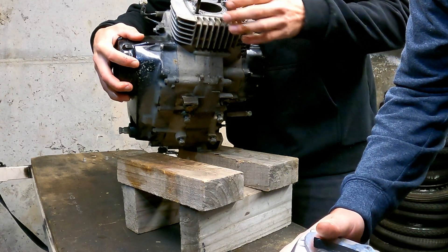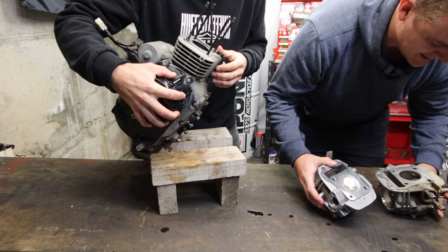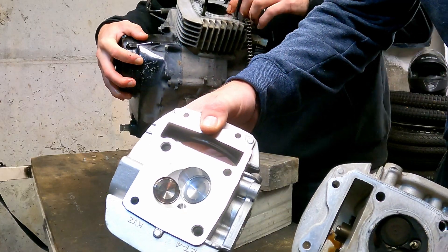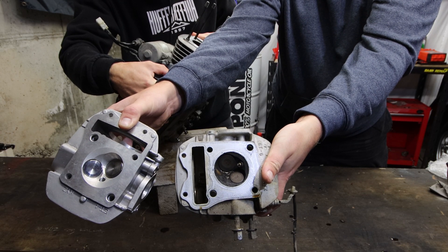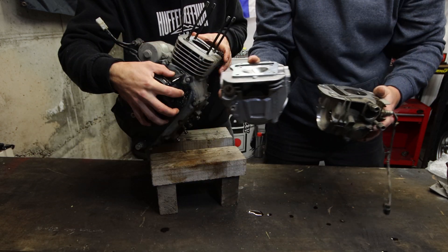These valves are different — and for those watching: large valves versus small valves, new versus old. They're considerably larger.